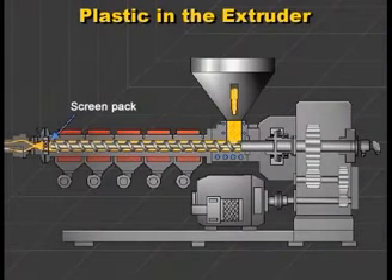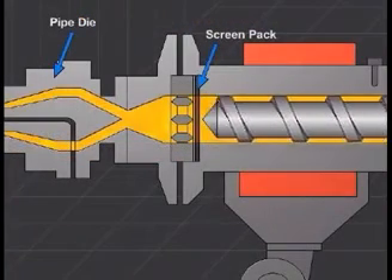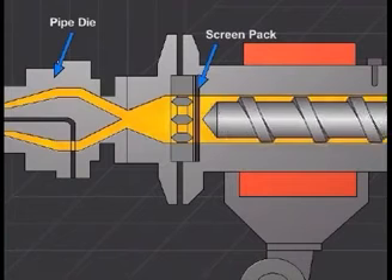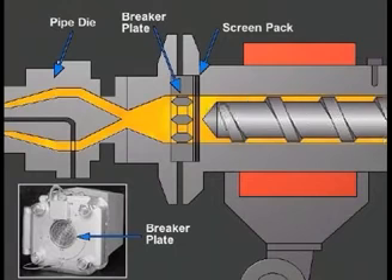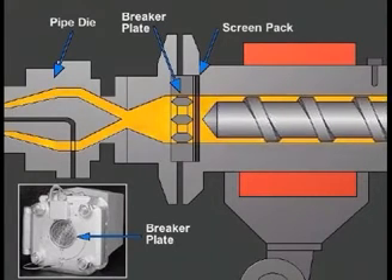Beyond the screw, there can be a screen pack. The screen pack is a set of wire mesh filters that the plastic must flow through. The screens are typically from 20 to 100 mesh, which indicates the wires per inch. The screen pack is supported by a breaker plate, which is a sturdy metal plate with many holes for the plastic to pass through.